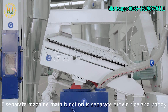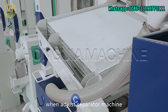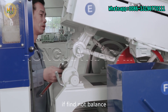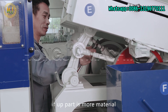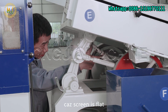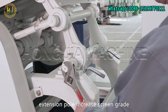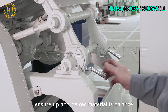The E separator machine's main function is to separate brown rice from paddy. When adjusting the separator machine, ensure material is balanced across the 5 screens. If material is not balanced, adjust the table plate. If the upper part has more material and the lower part has less, the screen is flat — adjust the pole or adjust the range. Extend the pole to increase the screen grade and ensure upper and lower material is balanced.